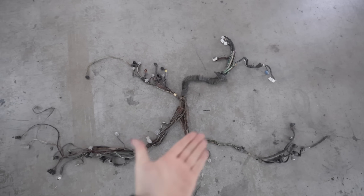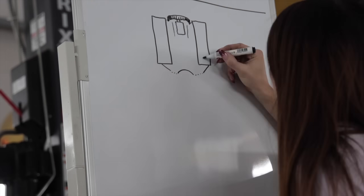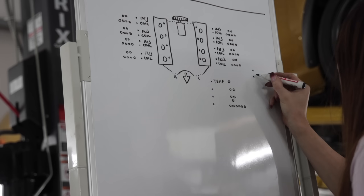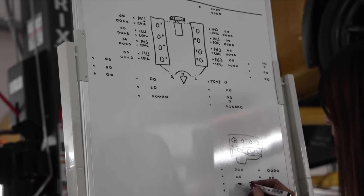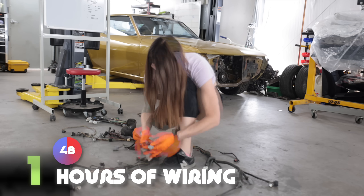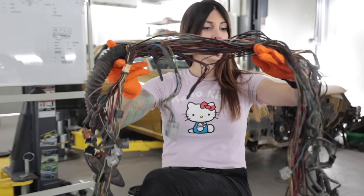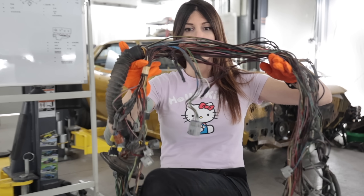So this is a clean, de-loomed harness. All of this nonsense is removed, which is necessary so I can make the wire harness fit the engine bay of the RA21 Celica, which is considerably different, obviously, than a 2005 Toyota Tundra. The entire harness has been gone through, de-loomed, cleaned, and inspected for any damaged wires. I found two that I just have to repair.